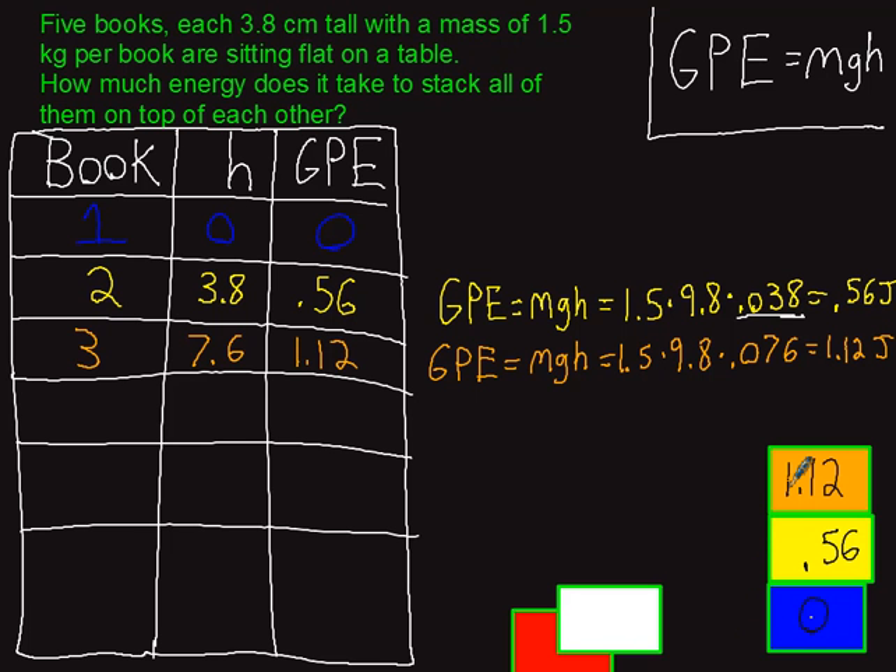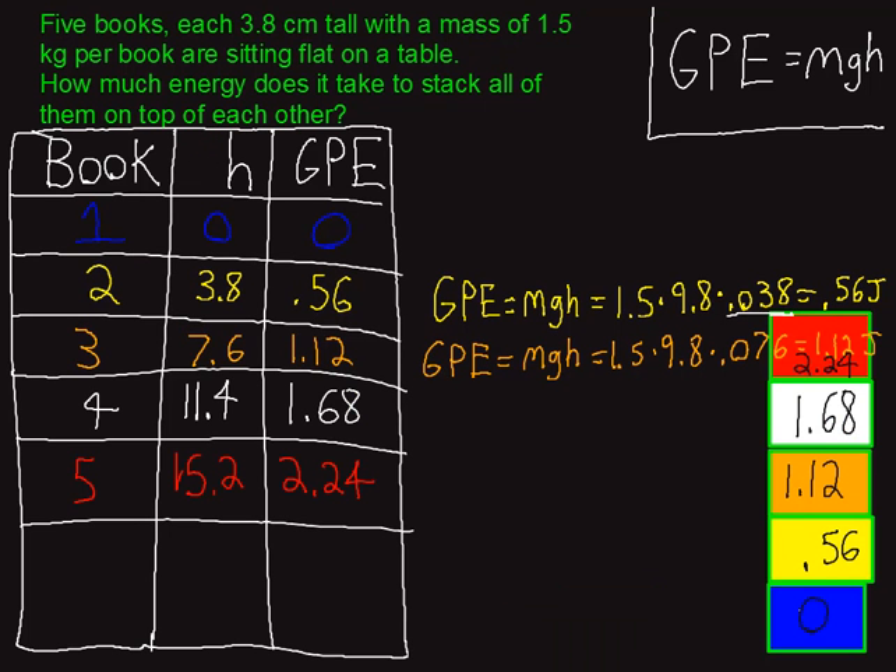Hopefully you're starting to recognize a pattern here. Every time a book goes higher, you need 0.56 more joules to lift it than the previous one. So this is the energy required to lift each book one at a time. But what the problem wants is the total energy to stack all of them, so we add everything up and get 5.6 joules of energy required — or you could say 5.6 joules of work, because work is just how much energy you give to an object.